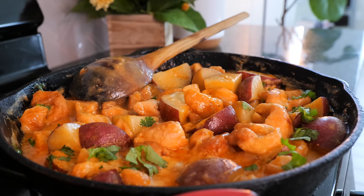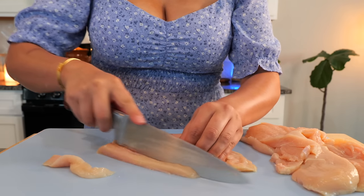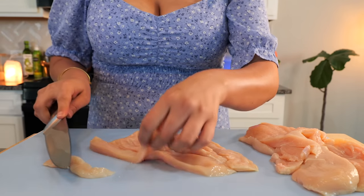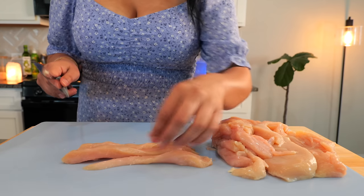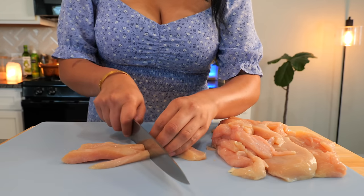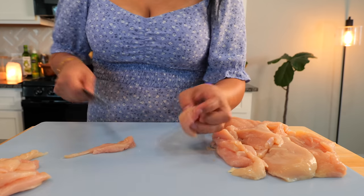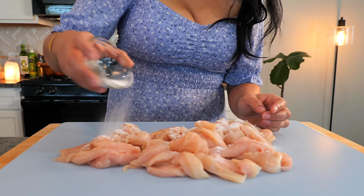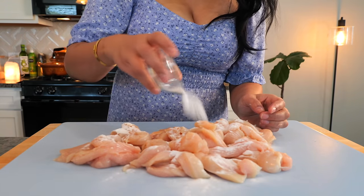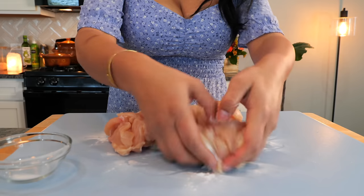Today I'm gonna show you how to make creamy chicken and potatoes. For this recipe, you're gonna need three chicken breasts. You wanna slice your chicken breast into thin little strips, align all your chicken strips and just slice them in half. Once you're done slicing your chicken into strips, go ahead and add two tablespoons of baking soda. That's gonna give us a tender piece of chicken and it's also gonna eliminate odor.